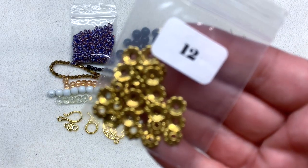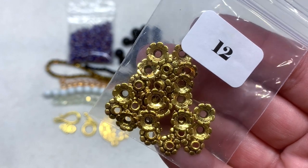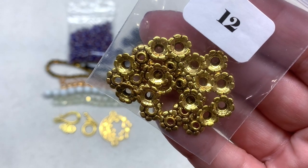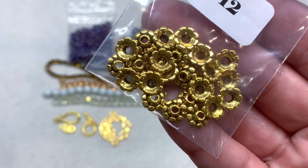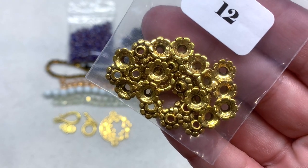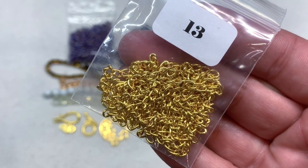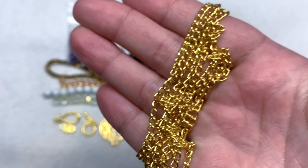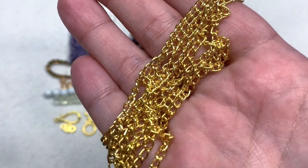Bag number twelve contains 30 pieces of 8mm Tibetan style flower bead caps — a generous amount in that brassy golden tone in a flower-like shape. And then bag number thirteen contains one meter of gold-colored curb chain. I'm all about getting chain in subscription boxes and this is in a brassier tone matching most of the other gold findings — really shiny, smooth, and a very versatile link size.